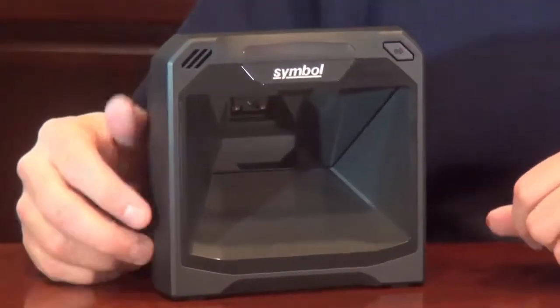Hi, my name is Warren Zulch, and I'm the product manager of the new DS7708 scanner by Zebra Technologies. The first thing you'll notice about the DS7708 is its recessed scan window. We've recessed the window back and up into the scanner to protect it from nicks and scratches, which can be detrimental to imaging performance.